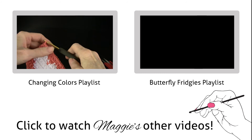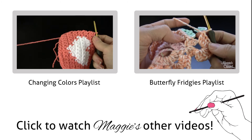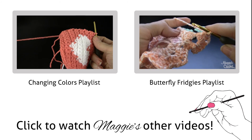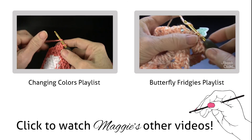This is the third part, where we're going to do the edging round. At the end of row 13, you just go between these two shelves and go into that space right there and work a single crochet like that.